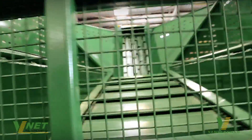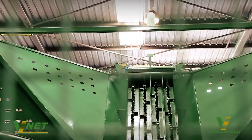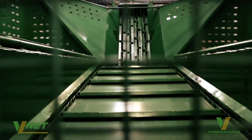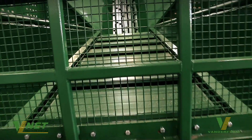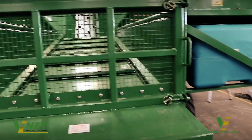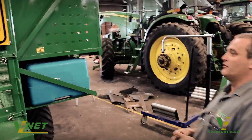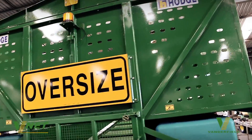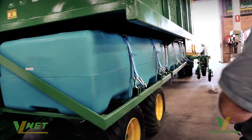As you can see inside the main hopper here, we have a variable rate chain on the floor and a variable rate chain in the main elevator, which is carrying the cane up to be planted. Both of these systems will be controlled with rate control systems that allow the machine to vary the rate faster or slower as we move up and down the field.